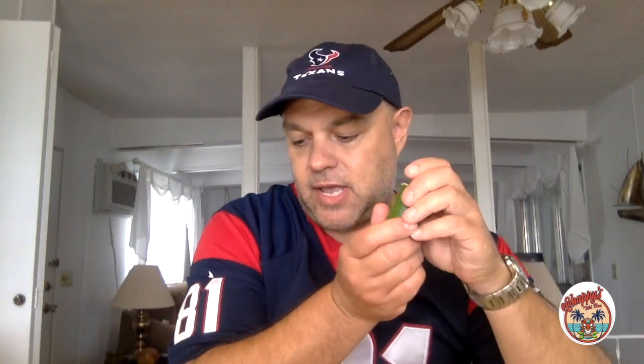I have my hollowed out jalapeño and a nice stick of white cheddar cheese. I'll put that inside and put the lid back on top, maybe with a toothpick just to hold it in place. Then we'll get these on the grill for my Texas style grilled jalapeño poppers.